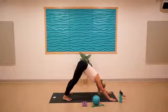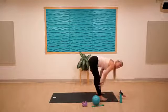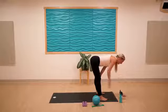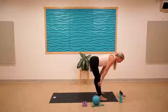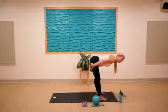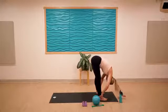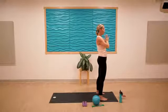Walk the feet toward the hands and find a halfway lift. Really work to reach the crown of the head and the tailbone in opposite directions, finding lots of length — especially where the hamstring connects into the glutes. Come back down to forward fold, inhale and rise, then bring the hands to the heart.